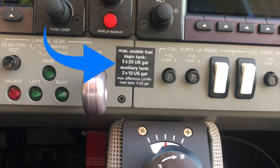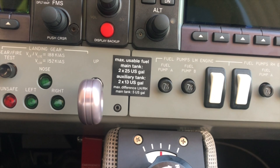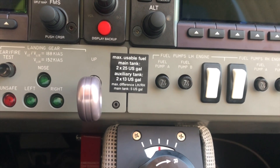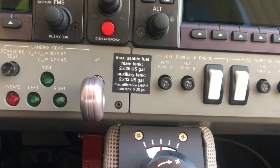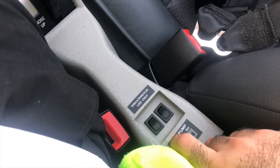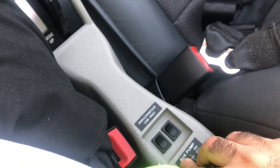As you can see here, the maximum usable fuel in the main tank is 25 US gallons each, and the auxiliary tank is 13 US gallons each. So you have 76 US gallons of usable fuel in total between both the main tanks and the auxiliary tanks.